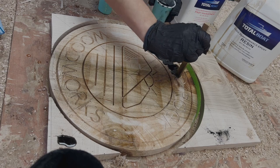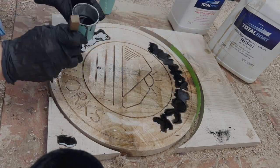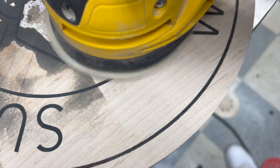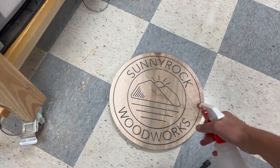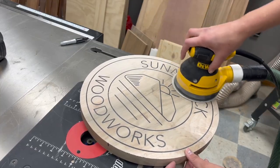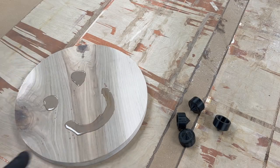Here's an example of me using the same inlay process to make a sign. This is salvaged sugar maple, and we carved a logo into it, sealed the grain, filled it with black resin, sanded it all down, popped the grain, and then sanded it again so it's nice and buttery smooth and ready to take finish.